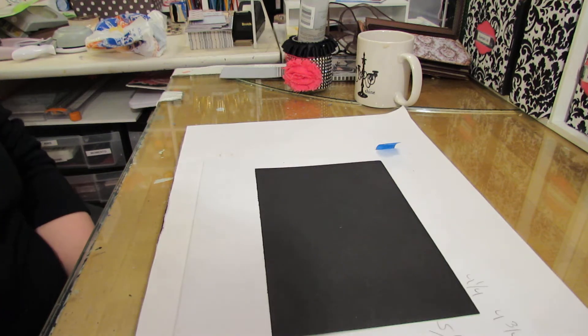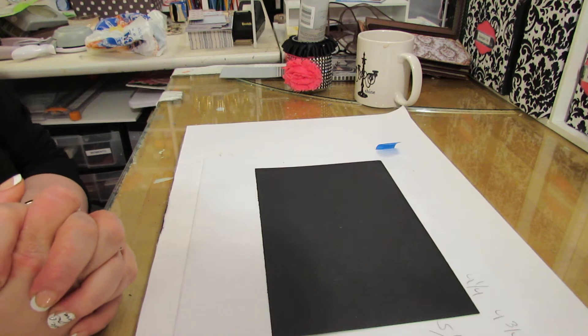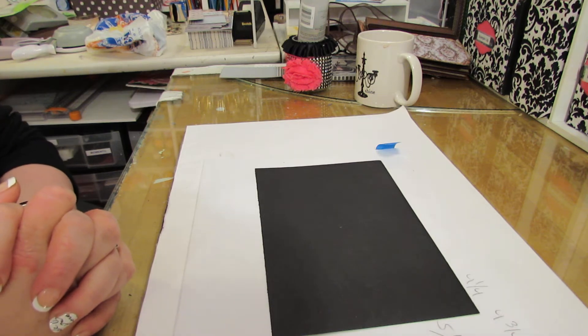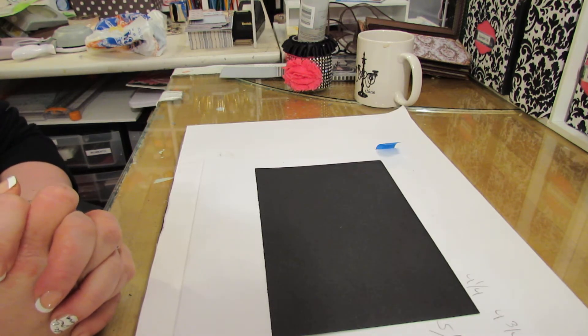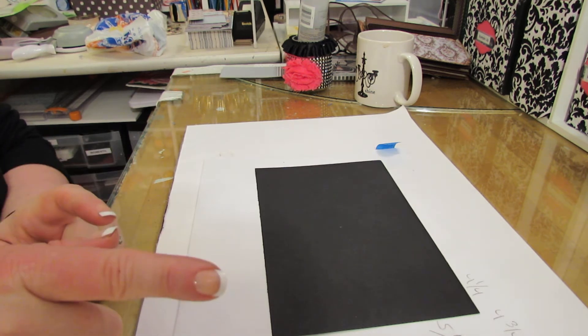Hi everybody, I just have a little mod podge of a video here - some cute things that I have found, and then I want to answer a question from my previous video on the Yes glue or Yes paste.